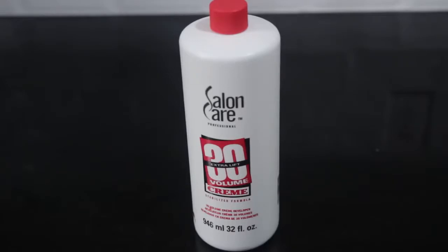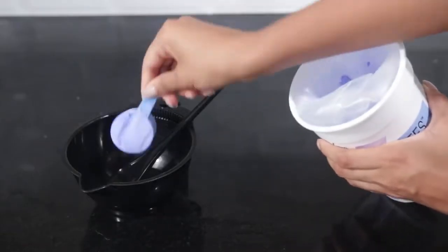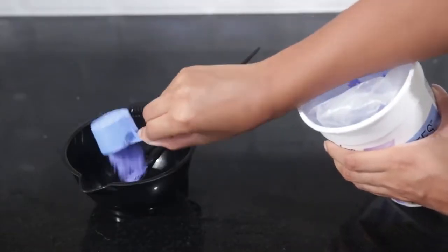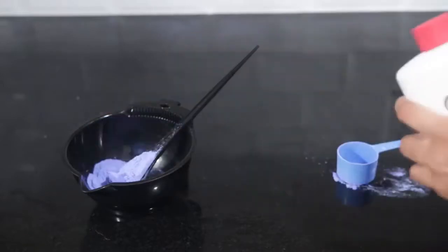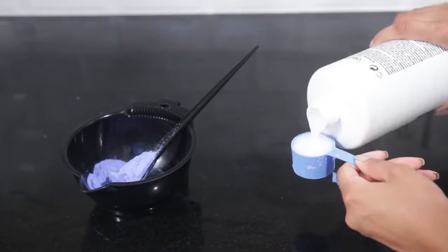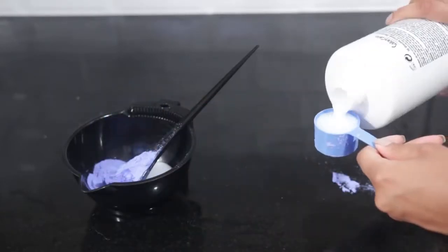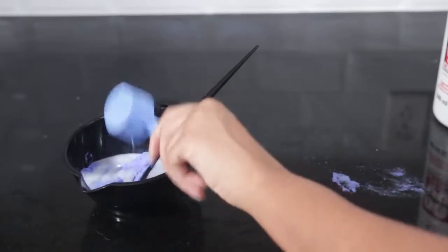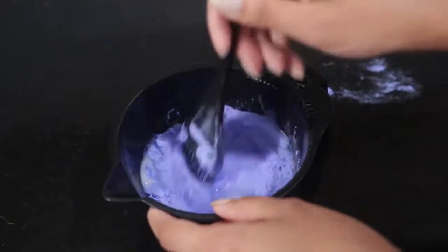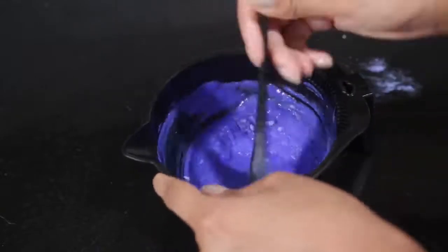Now I'm mixing that with a 30-volume developer, and I always use the cream developer over the liquid because it's easier to use. I'm doing one scoop of powdered bleach using the scooper that came with it. Shaking up that developer — shaking like a Polaroid picture! You're actually not supposed to shake Polaroid pictures; it kind of breaks the color capsules. I'm doing two scoops, so a one bleach to two developer ratio, and mixing that together.